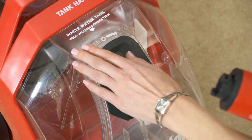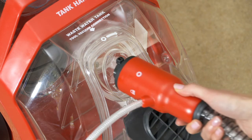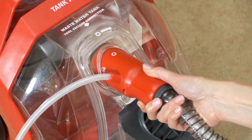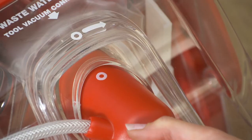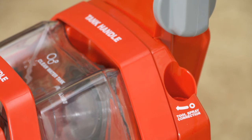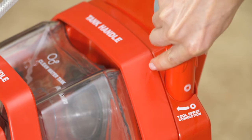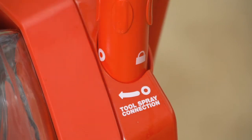Open the wastewater tank tool vacuum connection by pulling out the black rubber plug. Insert horizontally the upholstery hand tool vacuum connector fully into the port by lining up the O icons on the tank and the connector. Lock the connector in place by rotating it to the right until the lock icon is facing straight up. Now fit the cleaning solution hose into the tool spray connection located on the side of the top of the machine. Line up the O icons on the hose and the connection. Press down firmly the connector into the connection and turn clockwise.